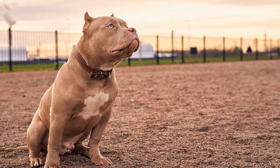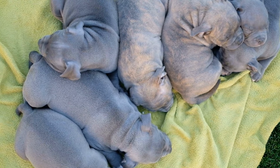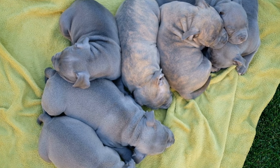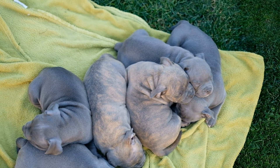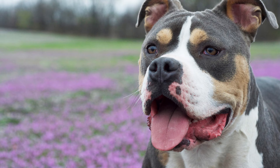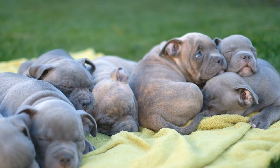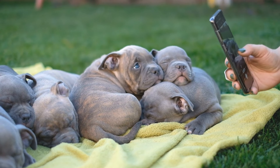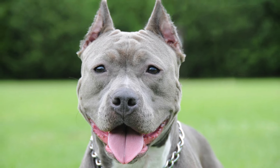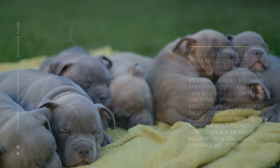However, breed-specific legislation has been controversial and is often criticized by animal welfare organizations and experts. Many studies have shown that BSL is ineffective in reducing dog bite incidents and does not address the underlying causes of dog aggression. For American Bully dogs, like any breed, individual dogs may exhibit aggressive behavior, but aggression is not a breed-specific trait — genetics, environment, socialization, and training all contribute. With proper socialization, positive reinforcement training, and responsible ownership, American Bully dogs can make wonderful pets.